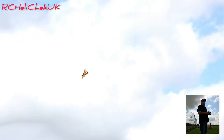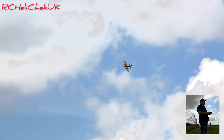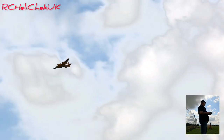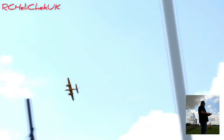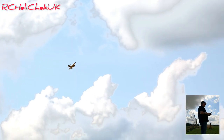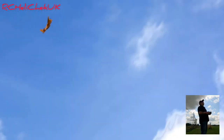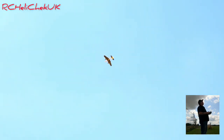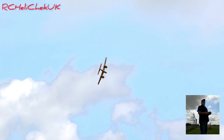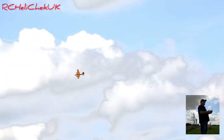I'm restricting the flying times at the moment purely because I'm still getting used to the throttle calibration — getting used to whereabouts to have the throttle. If you fly it flat out I've noticed it tends to use up a lot of power, and it's not something I'd want to be worrying about, like running out of power because the battery runs out.